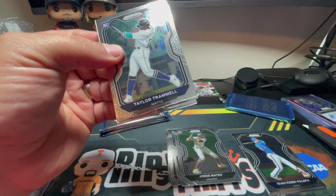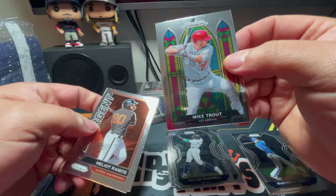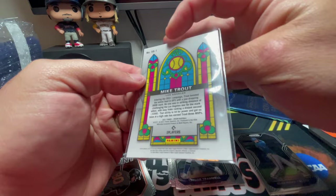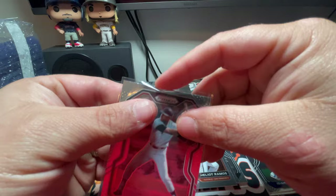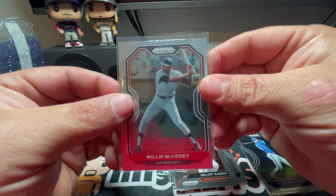There is a Taylor Trammell rookie card for the Mariners. Oh, very nice — a Mike Trout prism, and I believe they call these Stained Glass. It's a very nice card, not numbered or anything, but anything Mike Trout is good. There's an emergent Heliot Ramos. Oh nice, Willie McCovey! I show all the older players respect and sleeve them up. Centering is definitely off on that card though — I do like it. These players that paved the way deserve much respect.